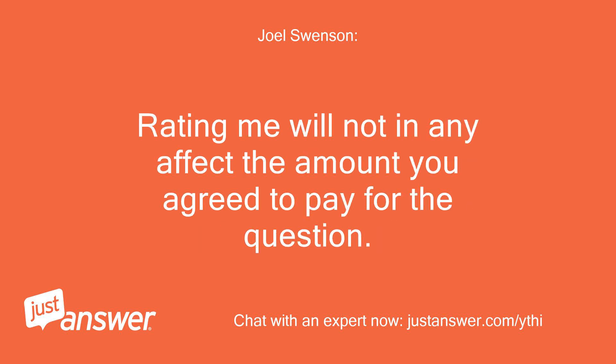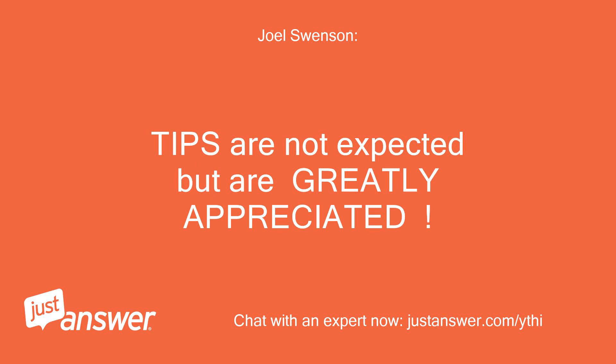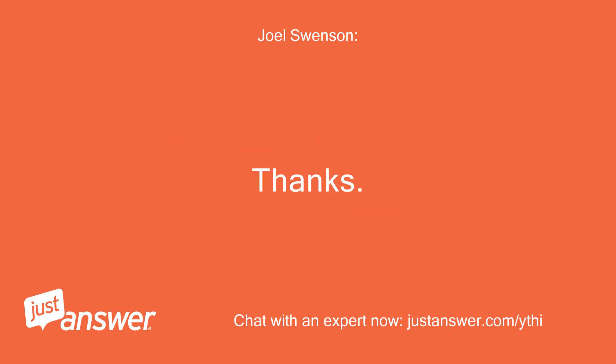Rating me will not in any way affect the amount you agreed to pay for the question. This will also allow you to get directly back to me for free follow-up questions. Tips are not expected but are greatly appreciated. Thanks.